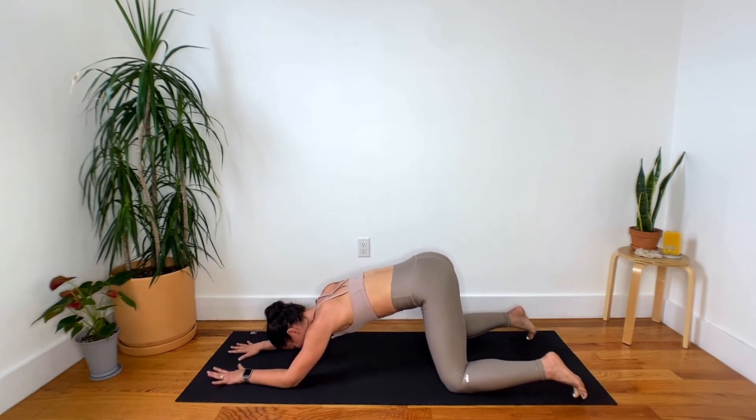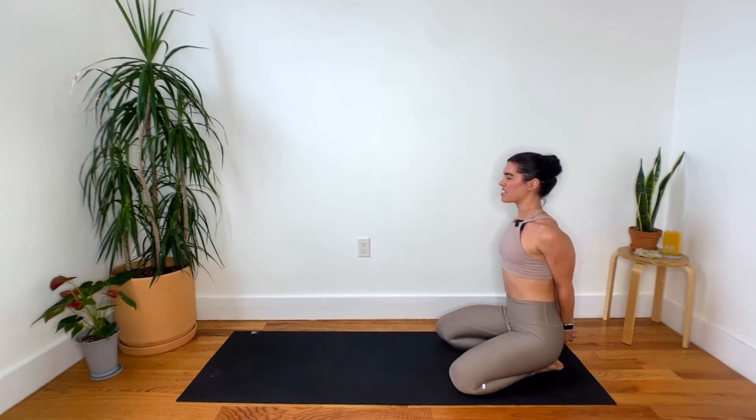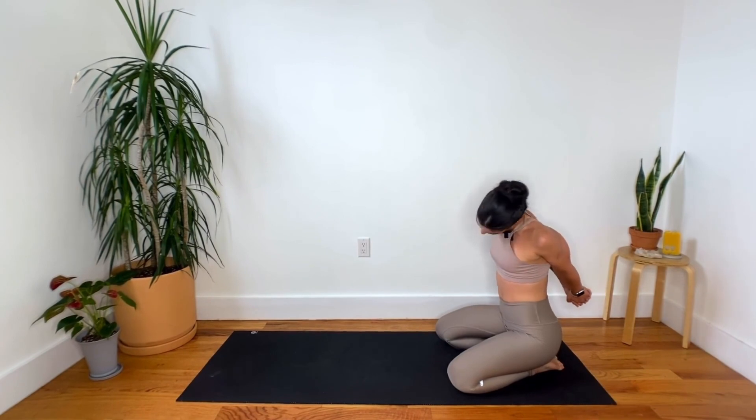Gently place those knees on the ground. Walk it back. Hands behind the back, interlock those hands together. Sternum and heart up towards the sky. And another one of these head circles to close us out.